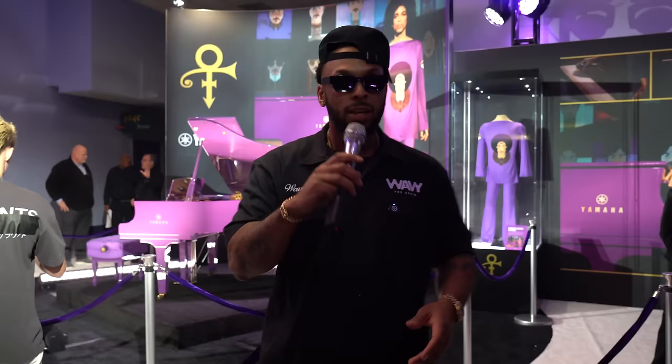Behind me right now is a rare piano that Yamaha made — exclusive, custom-made for Prince. He actually used this on his Piano and a Microphone tour. You can see the pink piano — you've never seen it before. It's never been on display outside of Paisley Park, so this is a super dope experience.